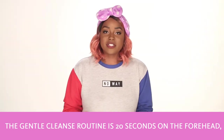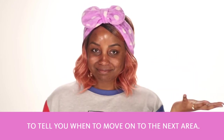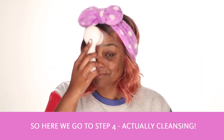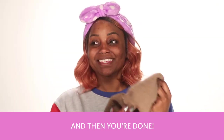The Gentle Cleanse Routine is 20 seconds on the forehead, 20 seconds on the nose, and 10 seconds on each cheek. The device buzzes to tell you when to move on to the next area. Here we go to step four, actually cleansing. Step five is rinsing your face off and rinsing the brush head, and then you're done.